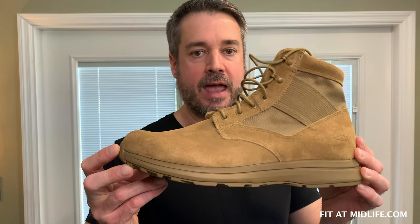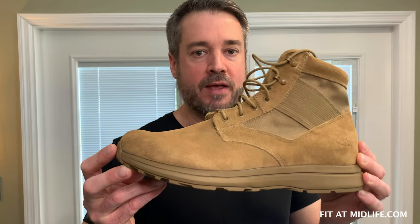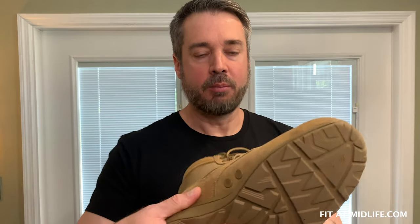This is Tim from FitItMidlife.com, and today we have the GORUCK MAC V1 Jungle Rucking Boot. This is a new second-generation version of the MAC V1 boot. This is a first-look and unboxing, but we're going to give you a tour of all the special features and tell you what's new and improved, so stick around.